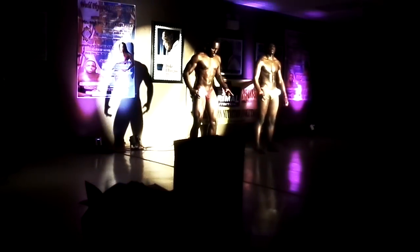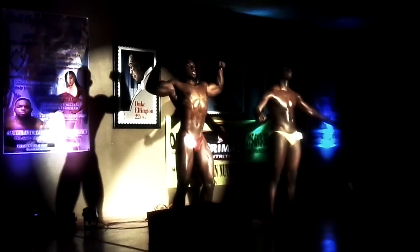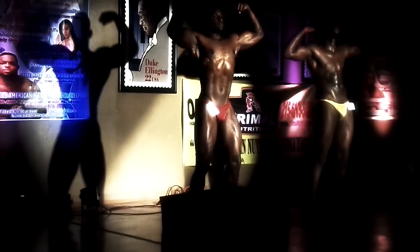Front double bicep. Front double bicep. Relax.